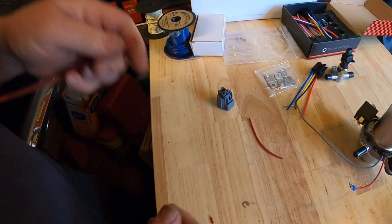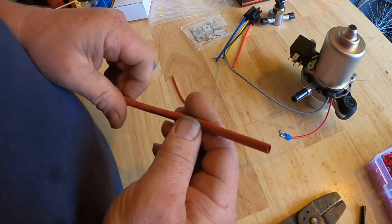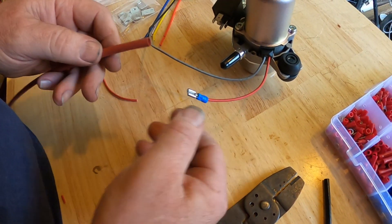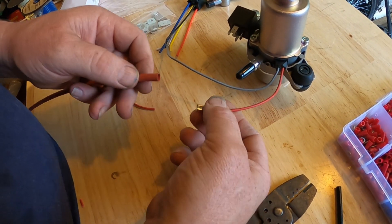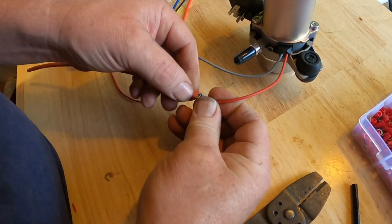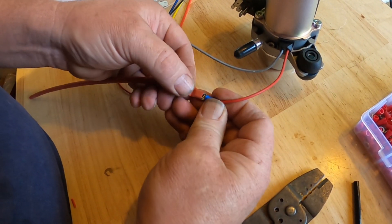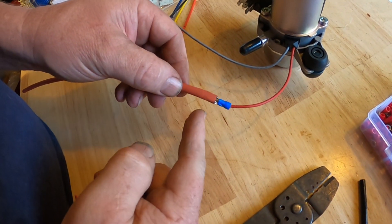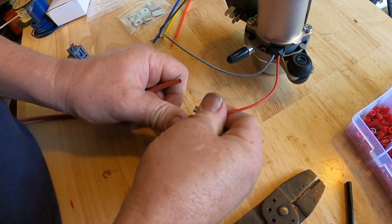Here's something else — what I'm going to do is use a piece of heat shrink tubing. I'll get a bigger piece and slide it over top of my connectors. This one's actually a little too small. Then I can heat shrink it and cut it off so the wires won't touch each other.